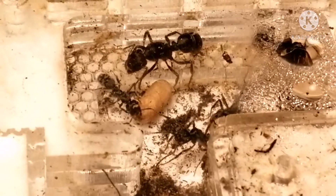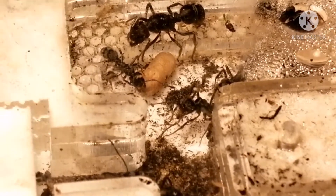I keep them at 31 degrees Celsius. It ranges from 29 to 31, but it's usually about 31 degrees Celsius.